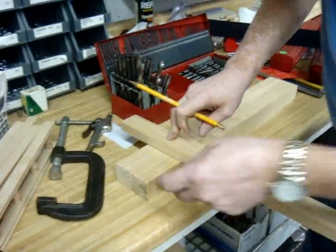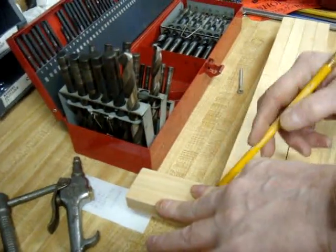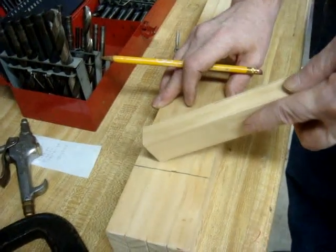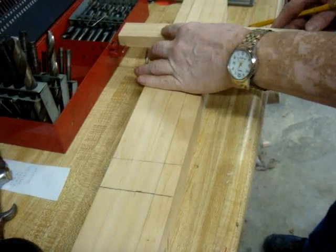I've got this lined up with the lines I just made. I'm going to make another mark on the other side — the exact thickness, or width, of the board. That way, when I go to drill the hole for the screws, I'll know where the middle of it is.